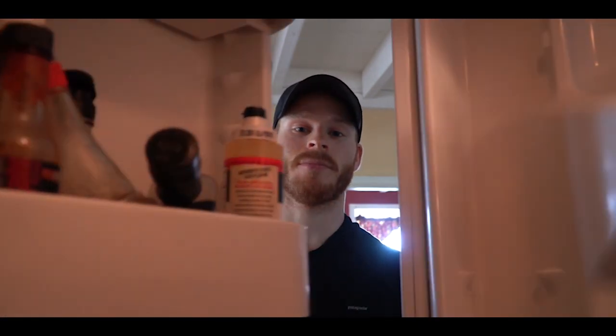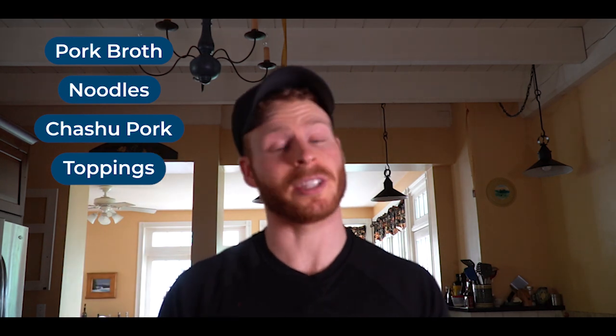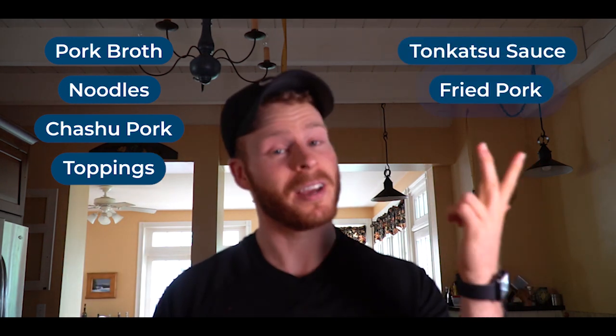When Tim brought up the idea of pork chops for our collaboration, my mind immediately went to pork tonkatsu — the fried pork cutlet served with fresh cabbage and that lovely tonkatsu sauce. But I also wanted to do something a little bit weird and out of the box. Not tonkatsu with an A, tonkatsu with an O — as in tonkatsu ramen. The main ramen ingredients are the pork broth, noodles, the chashu pork, and some toppings like a soft-boiled egg. And then on the fried pork side, it's tonkatsu sauce and fried pork served with green cabbage.